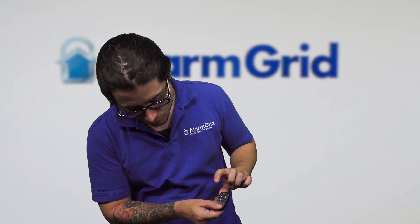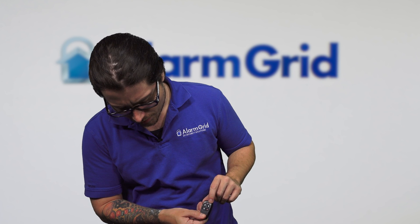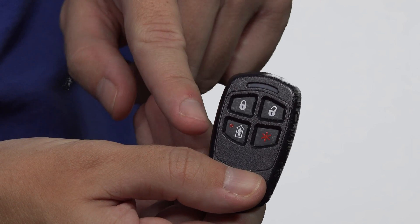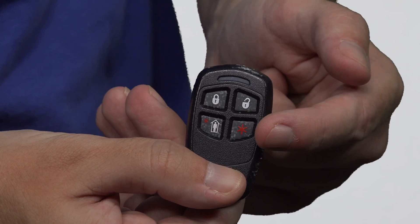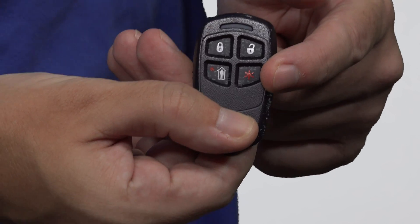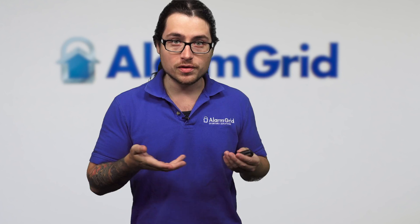Button one is our arm away button. Button two is our disarm button. Button three is our arm stay. And button four — right now I have it set to no response, but this can be set up as a panic option: police, medical, fire, anything like that.